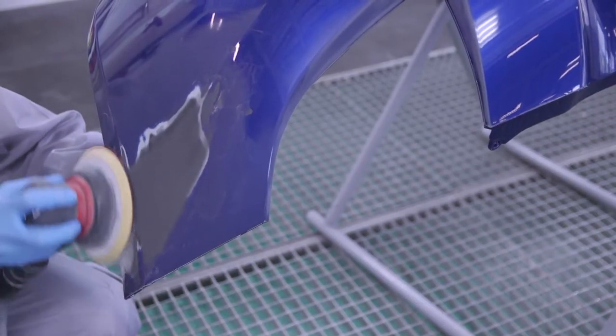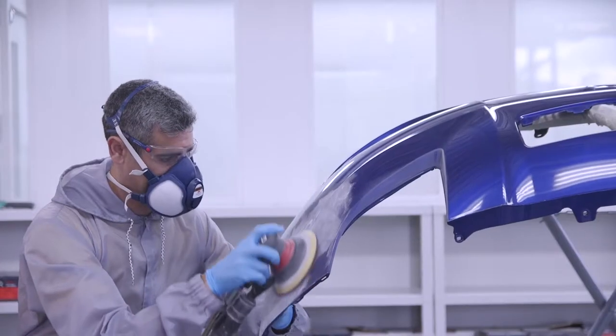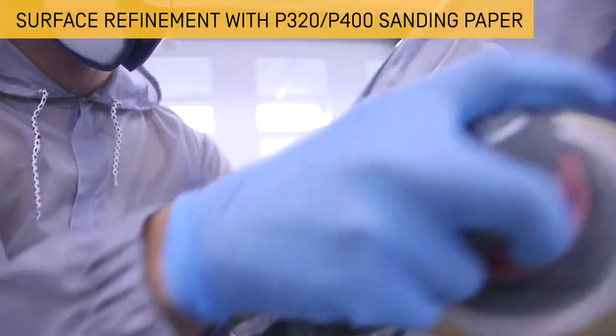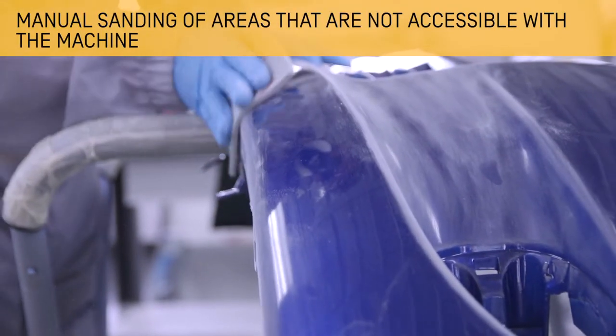Sand the remaining excess putty to level and even out the surface. For this process we can use a P320 or P400 grit. Then sand the entire bumper surface, using an abrasive sponge in hard to reach areas.